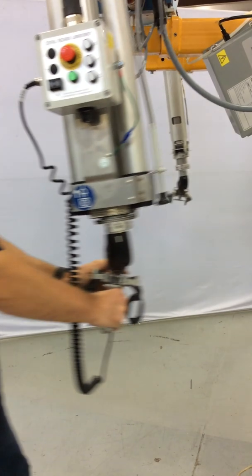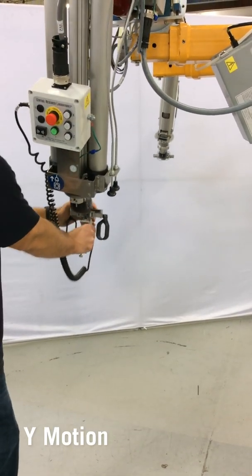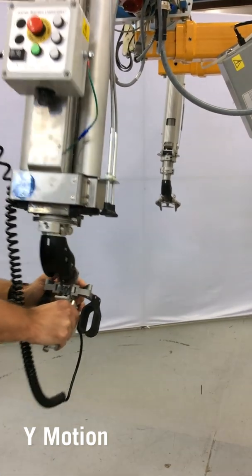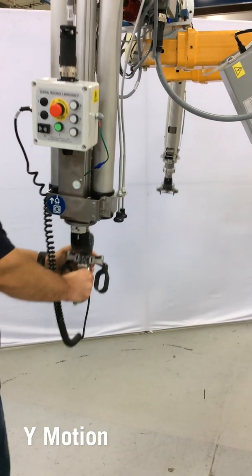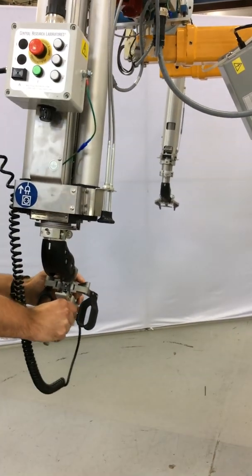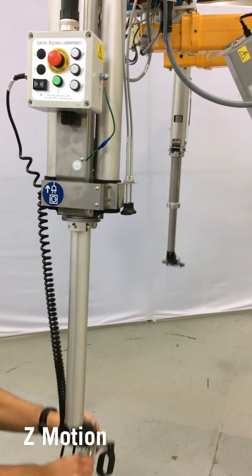Y motion moves the manipulator forward and backward. Z motion moves the manipulator up and down.